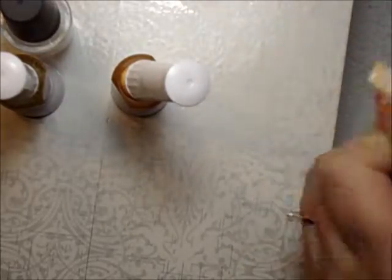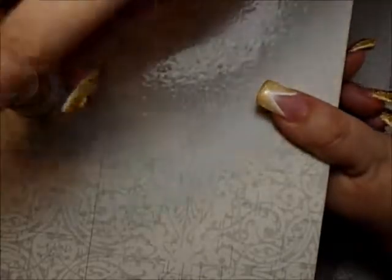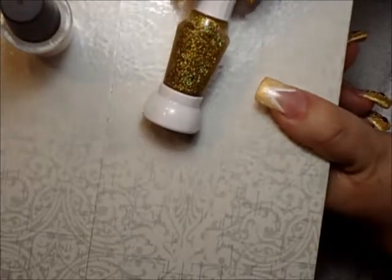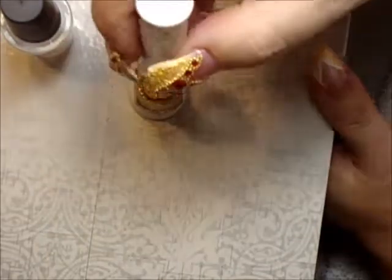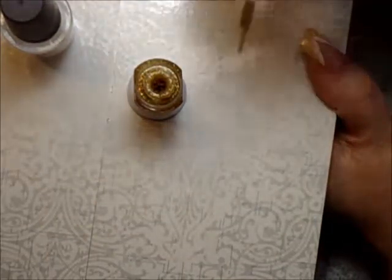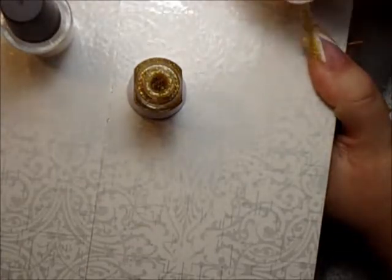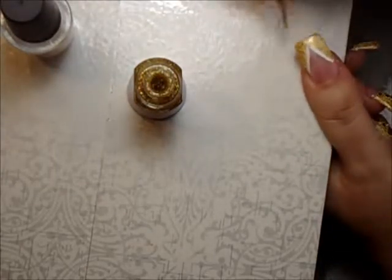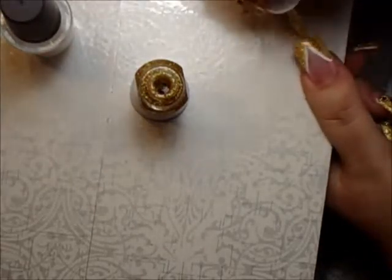We'll let this dry. Now we're going to use gold sparkles nail polish — I don't have a name for this, you could just buy any kind of gold sparkles. We're just going to go along the gold nail polish, and it doesn't matter if you go over the white.